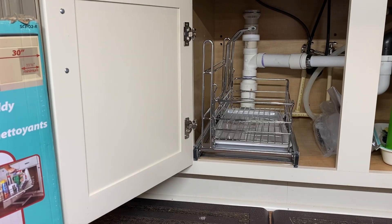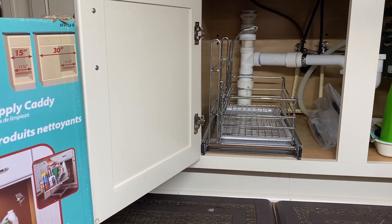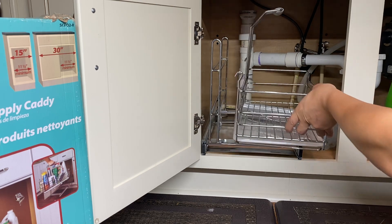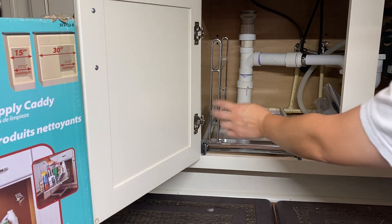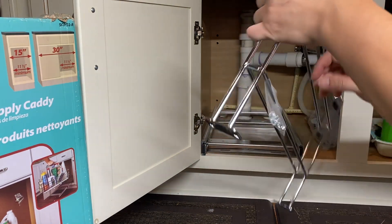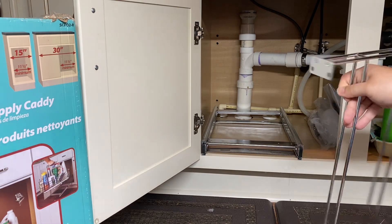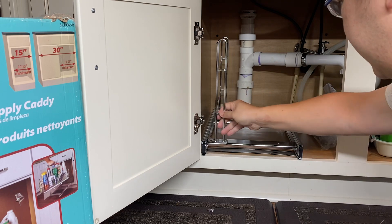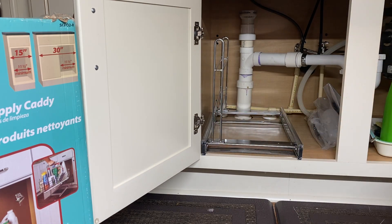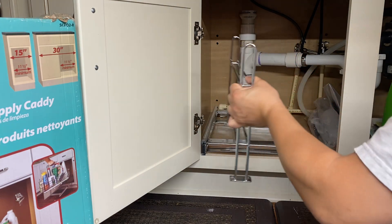I just put that in to make sure it fits — follow along with me as I install this as quickly as possible. Let's see how long this takes. I'm going to take this out first and put it to the side. The bracket can go on either side depending on which side you need — it doesn't fit over here because I hit a pipe, but it goes right here.